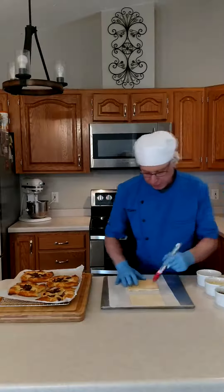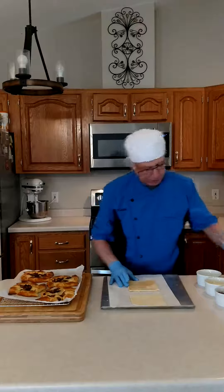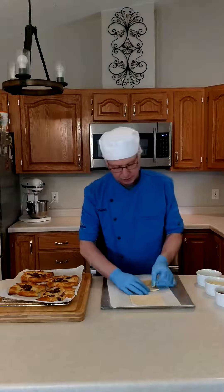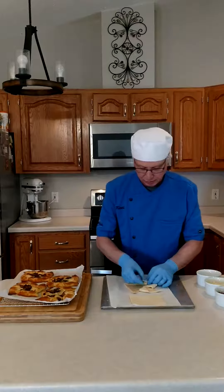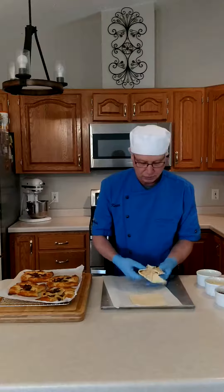Then I'm going to take a little bit of water and brush the top of this dough. And then I'm going to take the right corner of every one of these triangles and push it to the center. It makes a pinwheel — it looks like this.